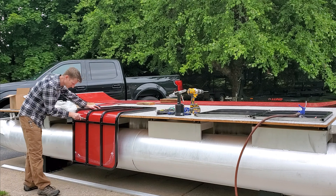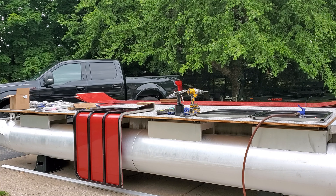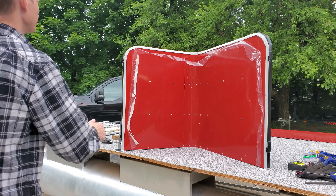The most satisfying part of it all — like peeling off a screen protector from a new phone — here comes the plastic off the panels.